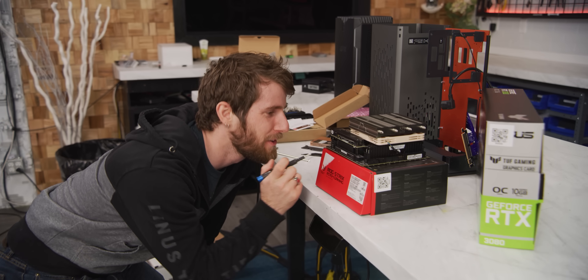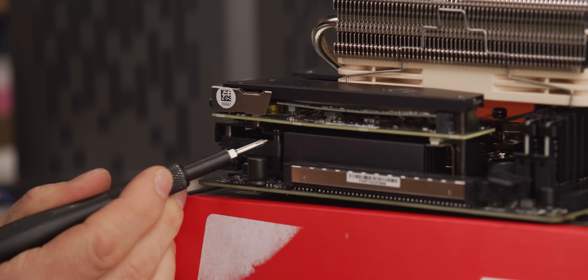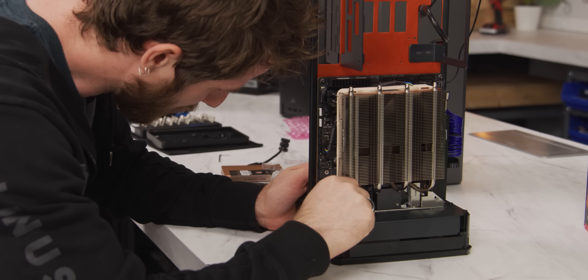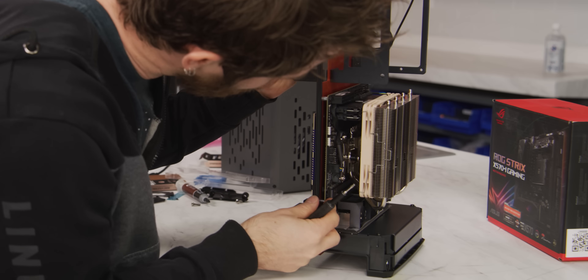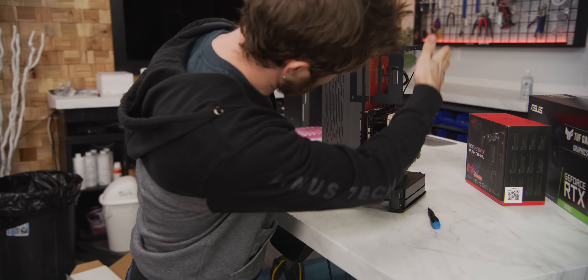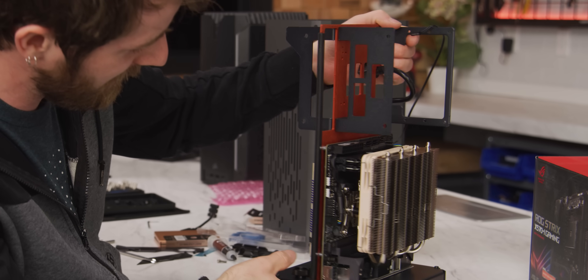I didn't even notice the second fan down here for the chipset — what the hell! I love it. It's a super cool board. The motherboard screws are super long even though the standoffs are a normal length, but they go deep. It works fine. And that's it — that's how much space you've got, ladies and gentlemen. It's freaking tight.